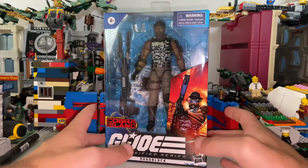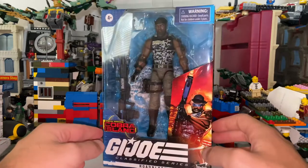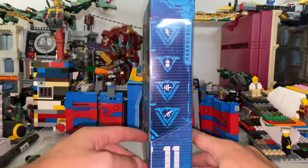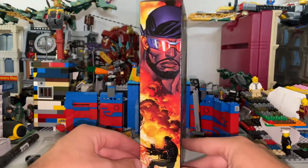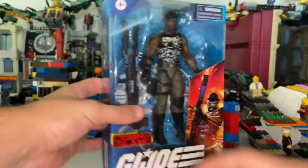We already have one, but this is not the same one as the one I have — it's really different. Here's the front, here's the side, here's the back with the island and the packaging they're in, and the other side with the box art. Top and bottom with the DCPI. But let's crack this thing open.